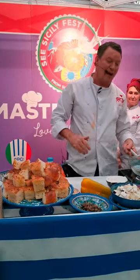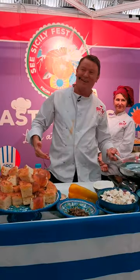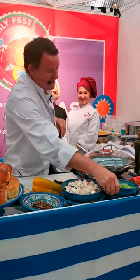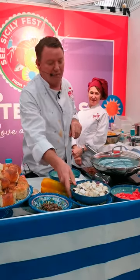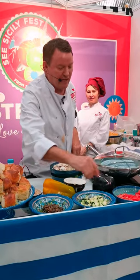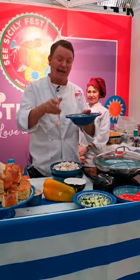To make caponata, normally I wouldn't use a wok — not very Italian, I know — but I've been given a wok to cook with, so let's get on with it. The essential ingredients are a little bit of onion, a little bit of celery, some aubergines cut up, some zucchini, some tomatoes, and a few capers and olives.